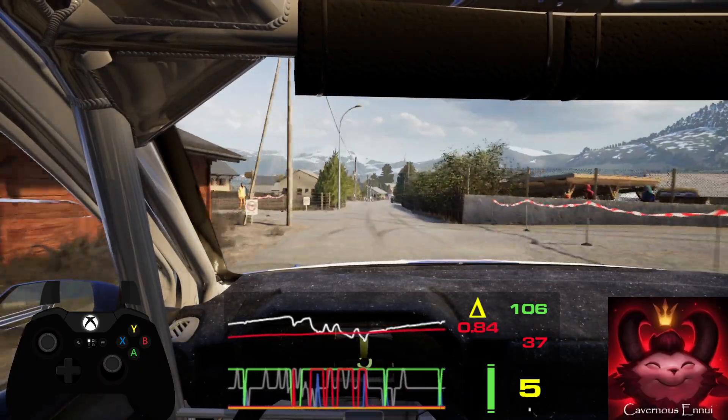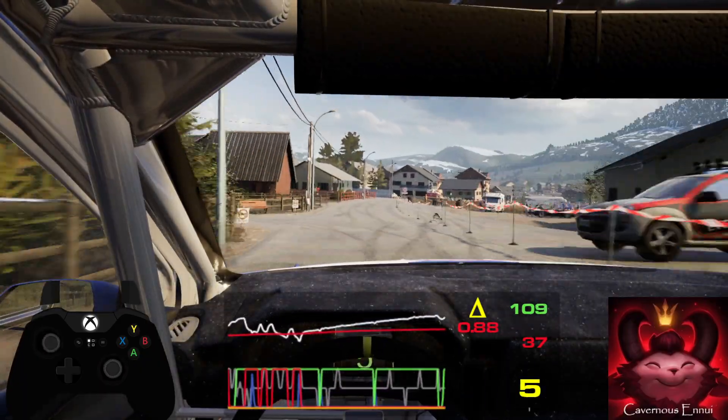Caution, 6 right, tightens and 6 right, tightens and 6 right, tightens and 6 left. 300.